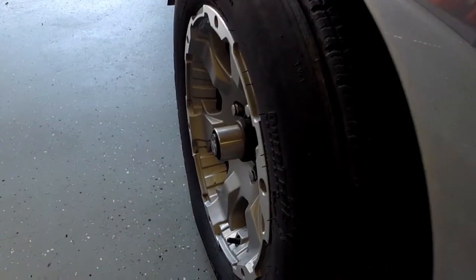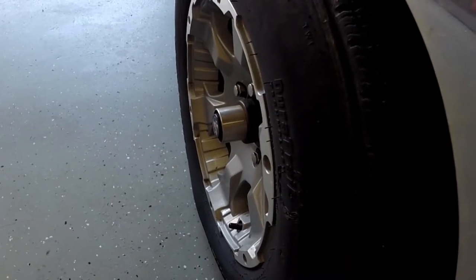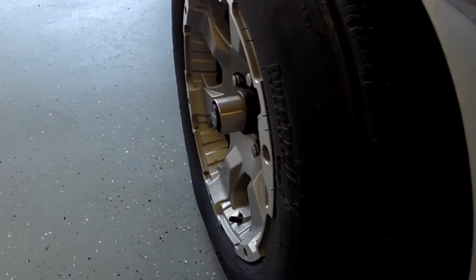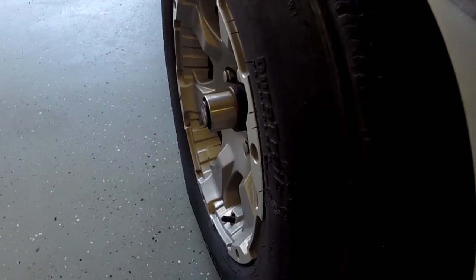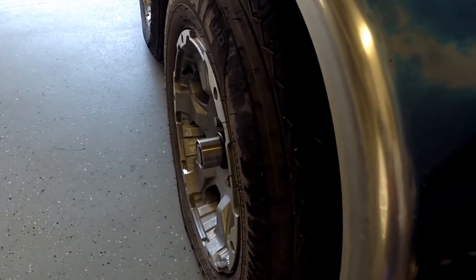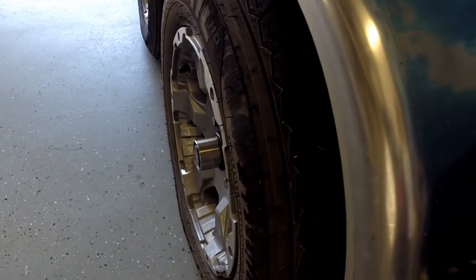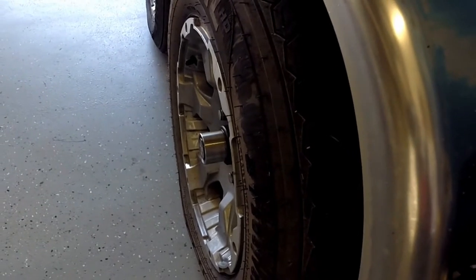I have ball hubs on my trailer and the first thing I'll look for is to make sure that the center button protrudes a little bit further out than the bearing cap. It's a pressurized system so that cap is actually spring-loaded and it should stick out just a little bit. When we go back and look at the rear axle, that button is all the way in, indicating that the grease level is low and I might have a leak.